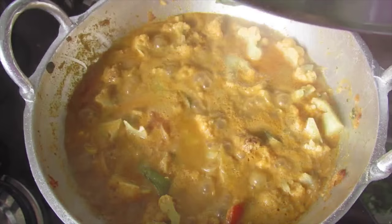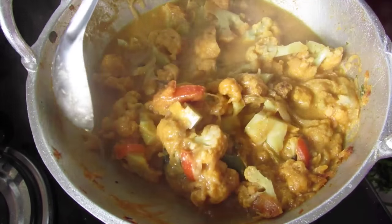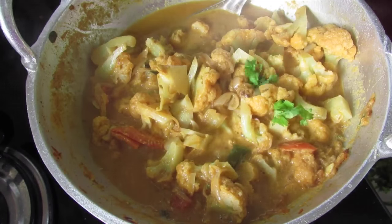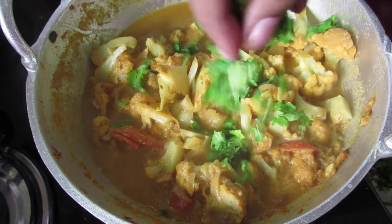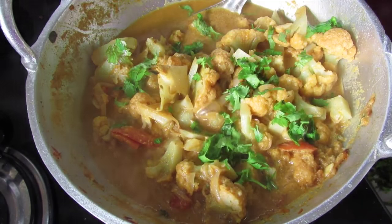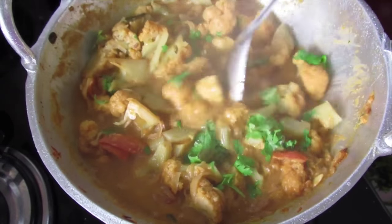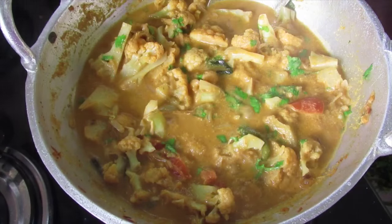It's about 5 minutes now. The cauliflower is cooked and the kurma is ready to serve. Sprinkle in about 2 to 3 tbsp of chopped coriander leaves and lightly mix. Check the salt at this stage, then switch off the flame.